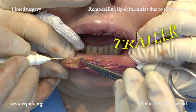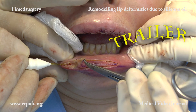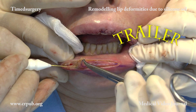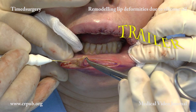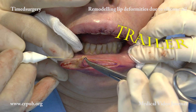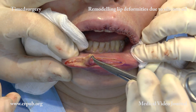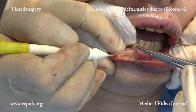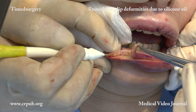Reducing the volume of the vermilion of the upper and lower lips may cause aesthetic lengthening of the lip. In this case, lip lifting is carried out to shorten the lip. These two procedures rejuvenate the patient's face, giving it a more natural look.